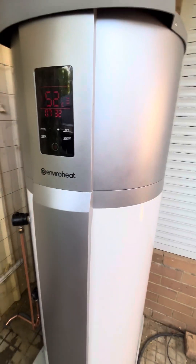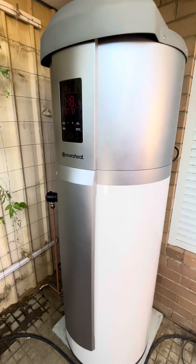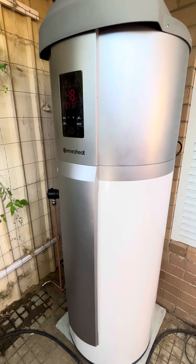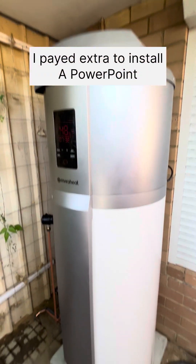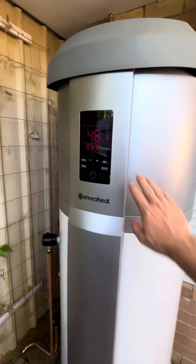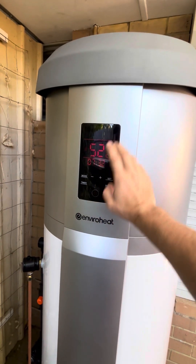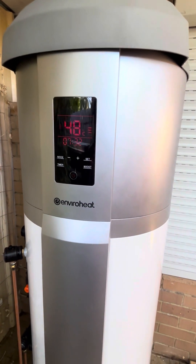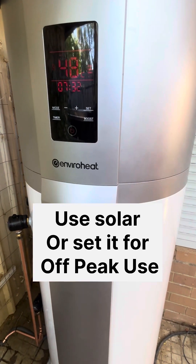I originally had a 130 litre gas hot water system, but I've got solar on my house, so I wanted to use the solar panels — so I opted for a heat pump electric. The bonus of this one here is it can utilise solar. You can set a timer so it'll turn on during the daytime when your solar's up and running, which is good.